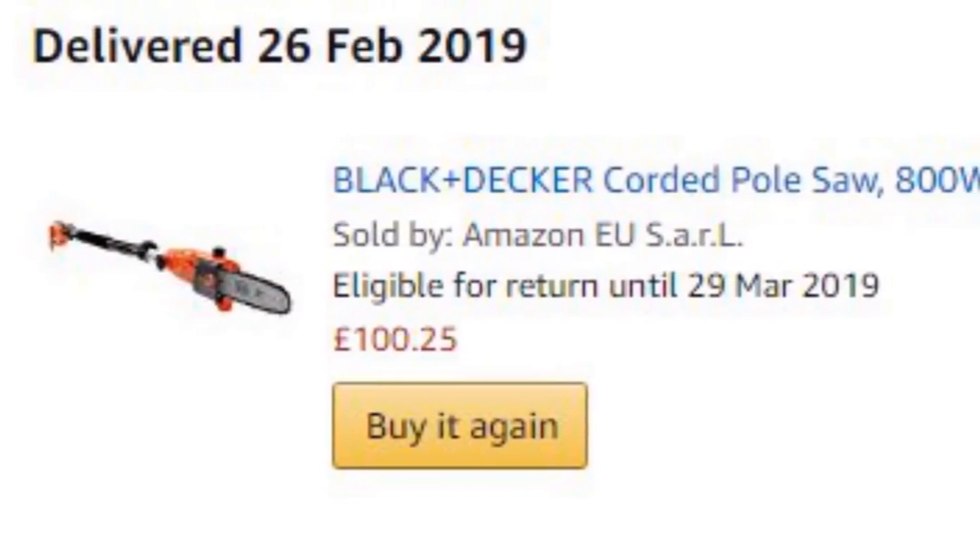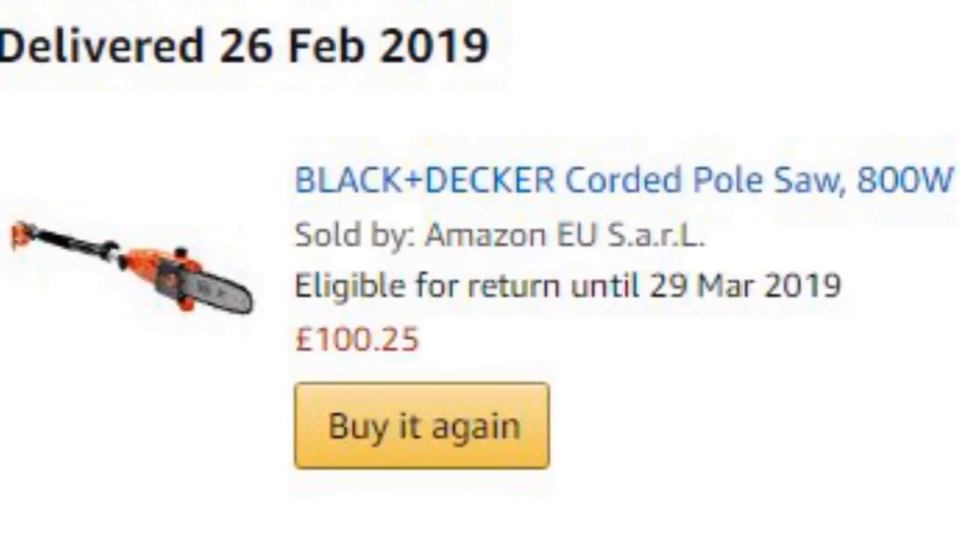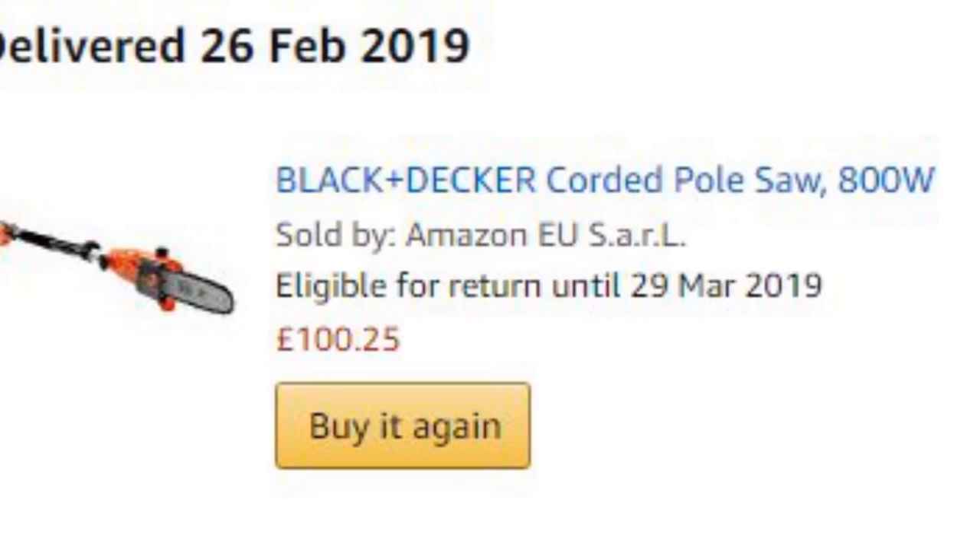Hello, welcome back to Fred in the Shed. Let's get straight into this one. I got a bit fed up with having to book and pay for a gardener to come around and prune my tree, so I thought I'd have a go myself.